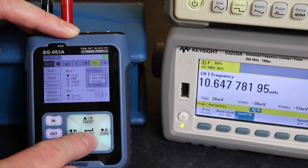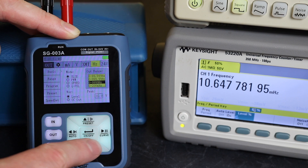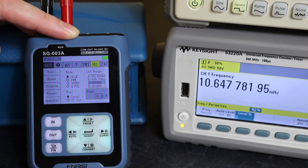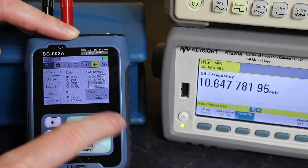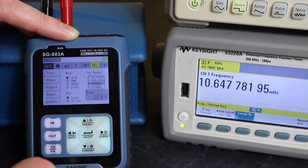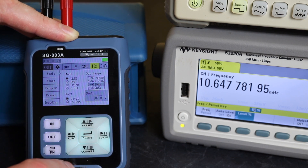I'm just going to change the range down to 10 kilohertz. This final window gives the output voltage as a peak-to-peak level — you can go from 0.1 all the way up to 24 volts on these units for frequency output. You can also go up to 200 kilohertz.